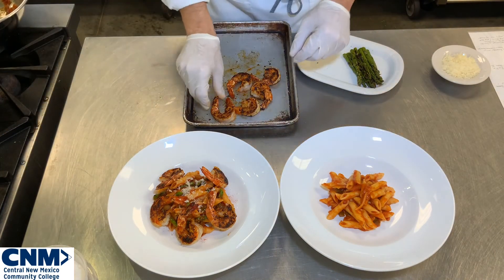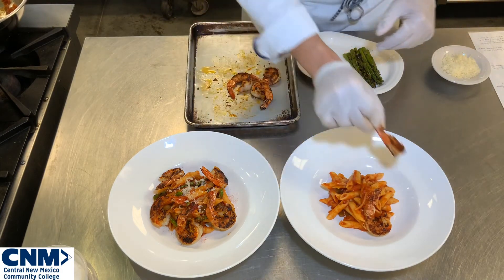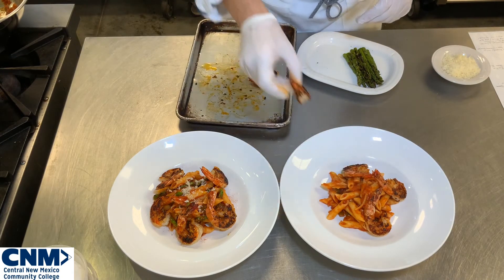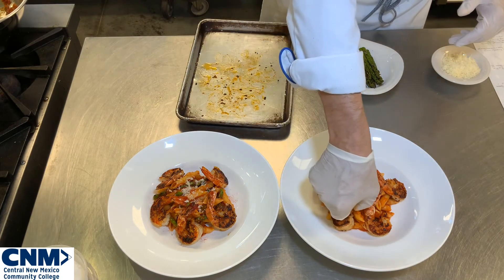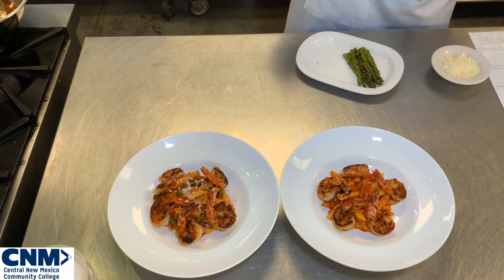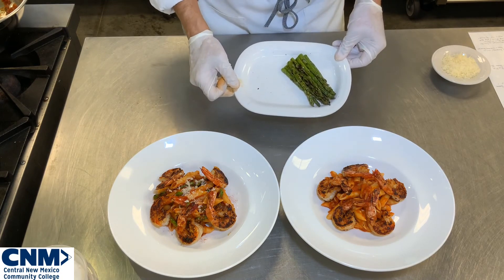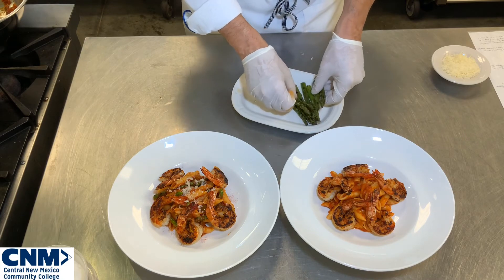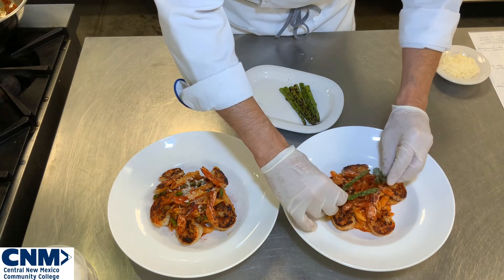Now I'm going to come in with my shrimp — same process, adding my nice warm shrimp, five pieces, making sure they're spread out evenly. Now I'm going to do something a little different with my asparagus. I've got my nice warm asparagus, cut a little bit longer, and I'm going to just create some interest by creating towers that go in between my shrimp.